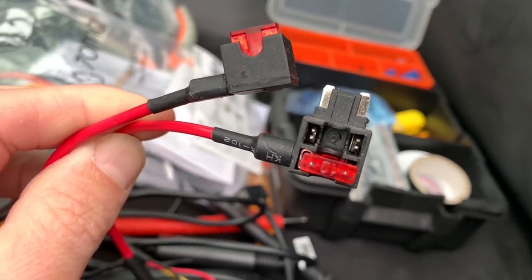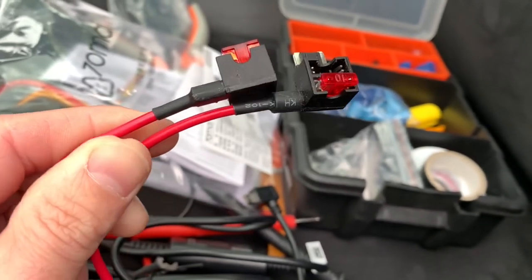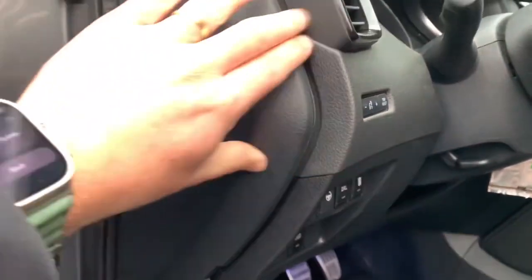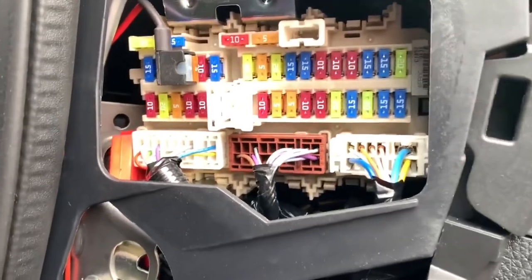You have to use this size of fuse, which is micro, and I ordered additional fuses as well. And there it is — the fuse panel.